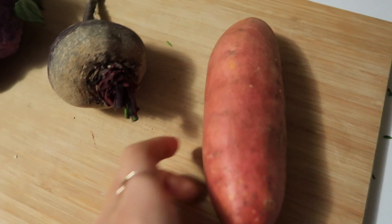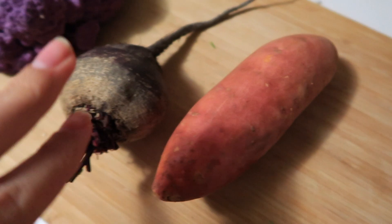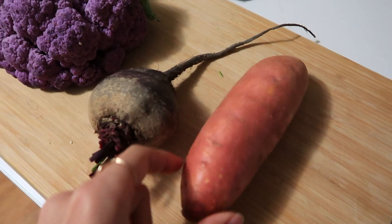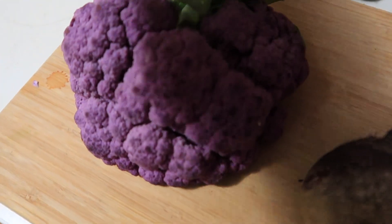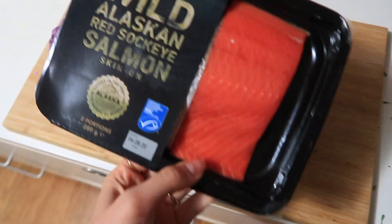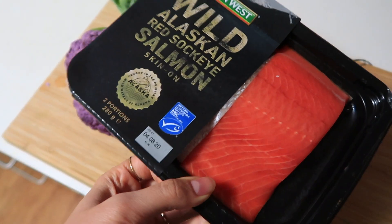Tonight we're doing a bit of a fridge clean-out. We have a medium sweet potato, a lone beetroot, and some leftover purple cauliflower, so I'm going to roast all of that together in the oven. We also bought some wild salmon so we're just going to have salmon again for dinner tonight — nothing too crazy.